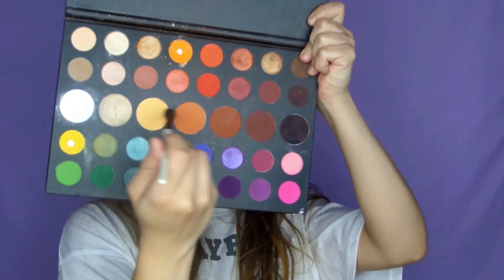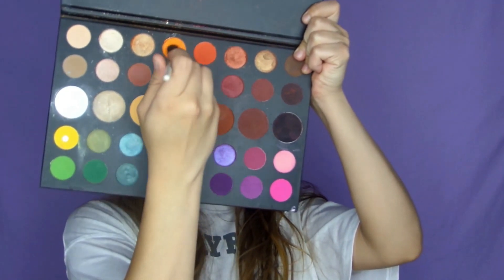To start off this look I'm going to take the James Charles X Morphe palette and dip into three shades to create kind of an orangey neutral tone, and I'm going to go ahead and start blending that into my crease.